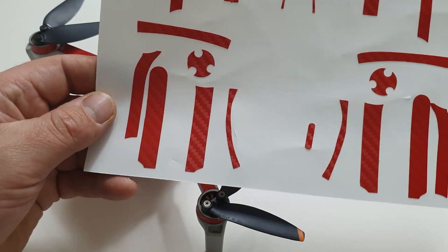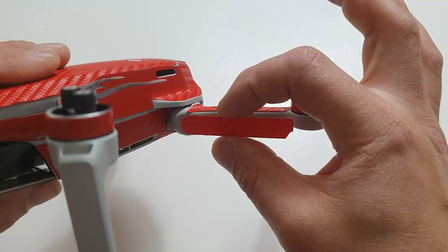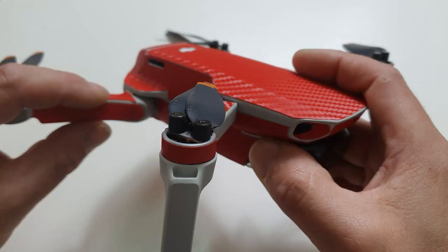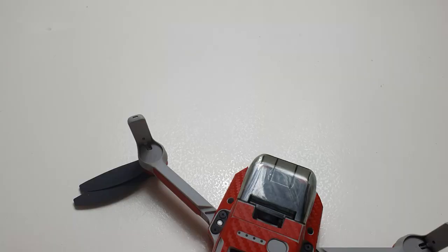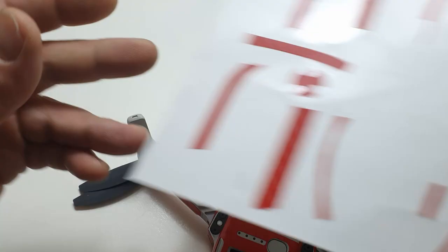Now there's this piece right here as well as this piece right here that go here and on the other side right here. Now goes this piece right here as well as this piece right here - they both go on each of these sides right there and there. So let's go ahead and do that.